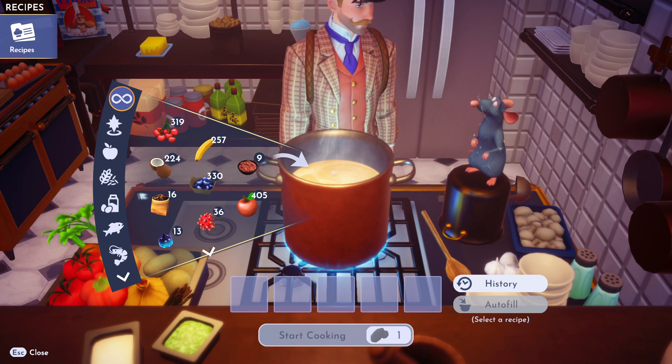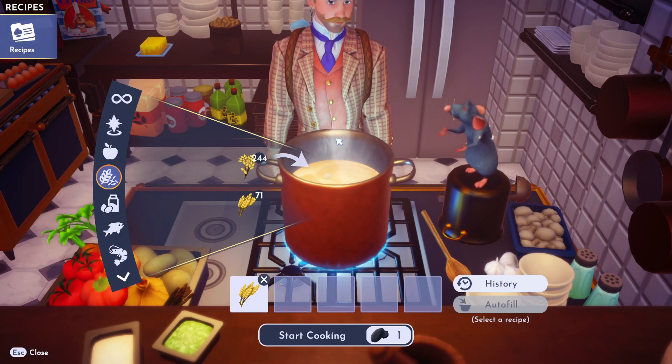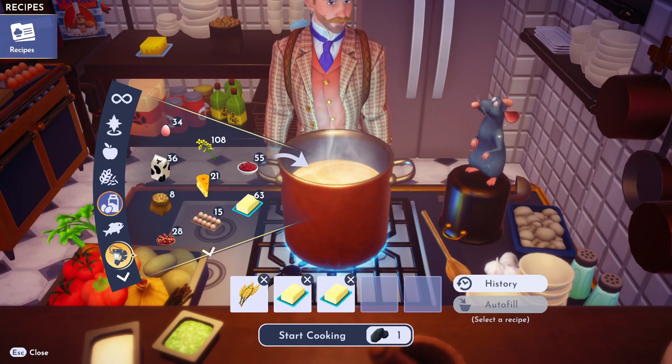So what we need is wheat — get some wheat, toss her in, everything needs wheat. Butter, get some butter, toss — you know what you got to do? Two butters. I know, crazy. What is a buttery dish?